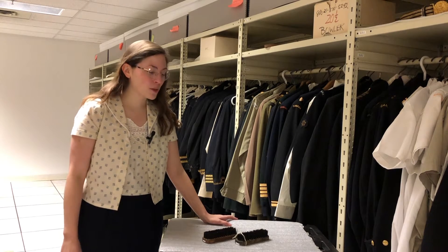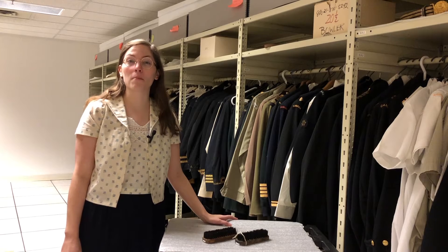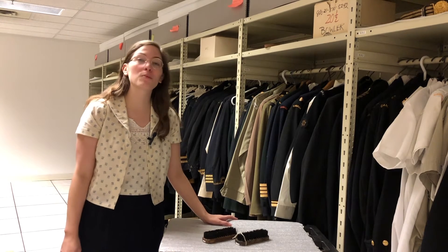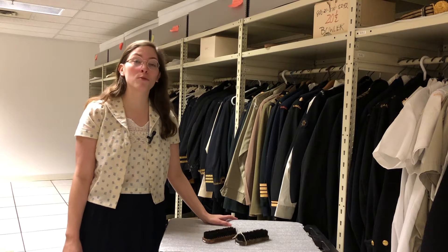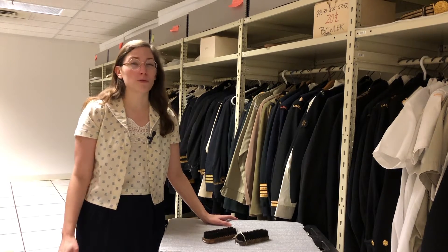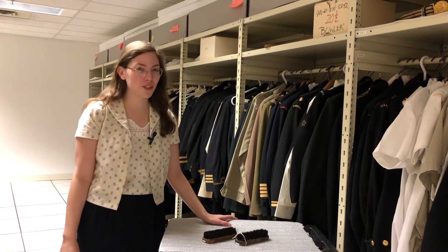We have these two shoe brushes in the collection, but we don't have a lot of information about them. The thing about these basic maintenance items is that everyone has them. They're ubiquitous in the Naval Service and the Armed Forces in general because of the strict standards of uniform dress, especially for parade or mess or service dress where you do have to look sharp.